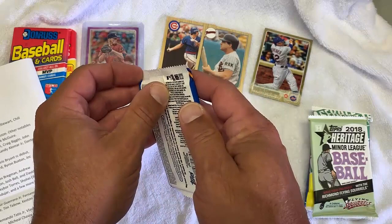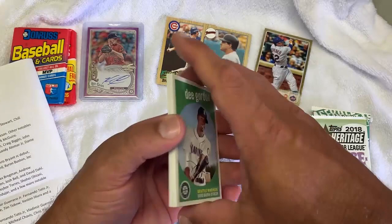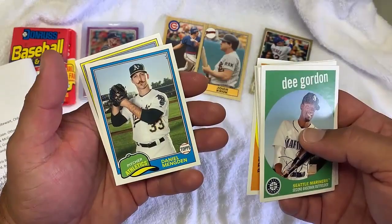Next one is 2018 Heritage. Acuna Jr., Juan Soto — those are definitely the ones I want. Walker Buehler. Ohtani. Dee Gordon. Zimmerman. These are thick cards. Beltre. Tim Anderson. I don't know why I'm naming off every name — it's not really that important. Oh, I love this old design — 83 Topps. And Robinson Cano. Nothing. Bummer.